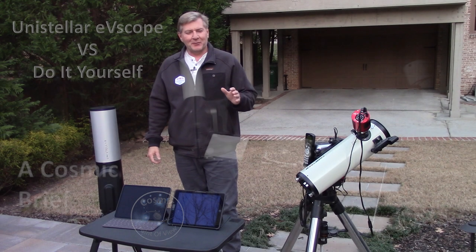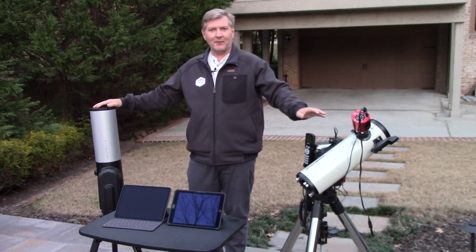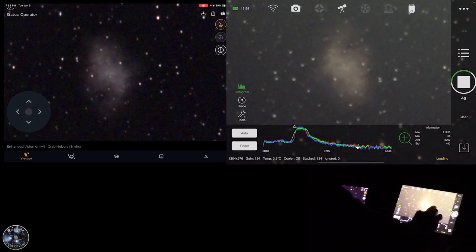This is part of a brief for an entire video series — there's going to be probably eight to ten complete videos in this series that will break all of this down in detail. We'll actually show you the scope in use, show you some other products in use, and how to build your own if you want to do this yourself.